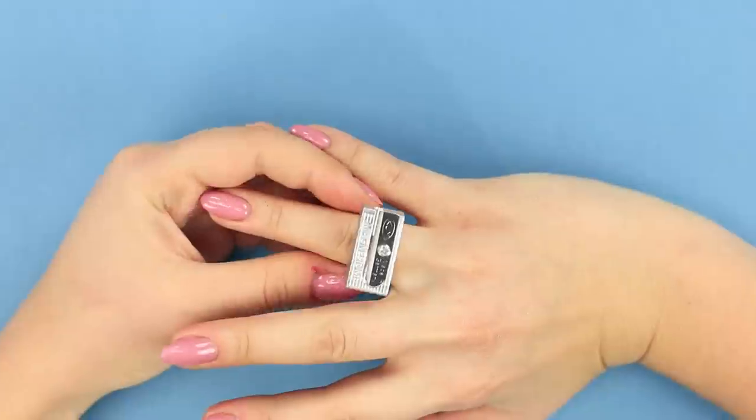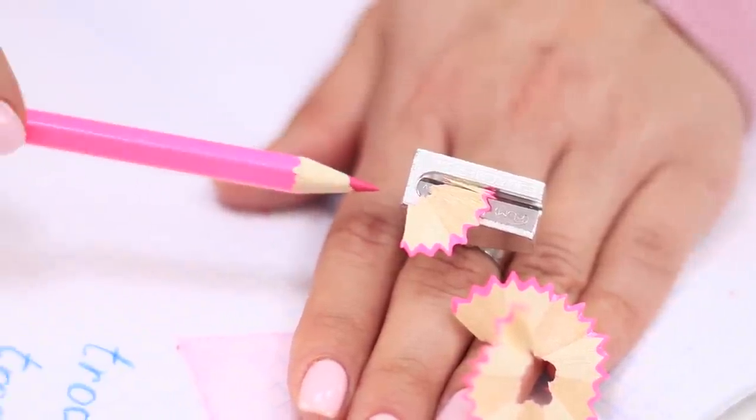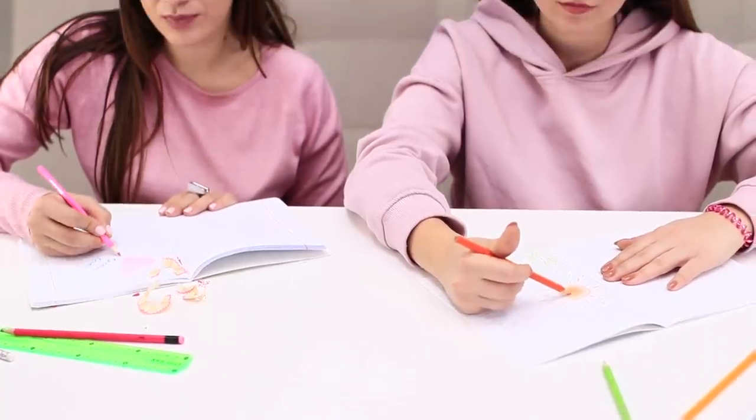Look at this stylish accessory! Do you need to sharpen a pencil? You have a sharpener on your finger! Get a perfectly sharp pencil in just a couple of seconds! This is probably the most useful ring I have ever had!